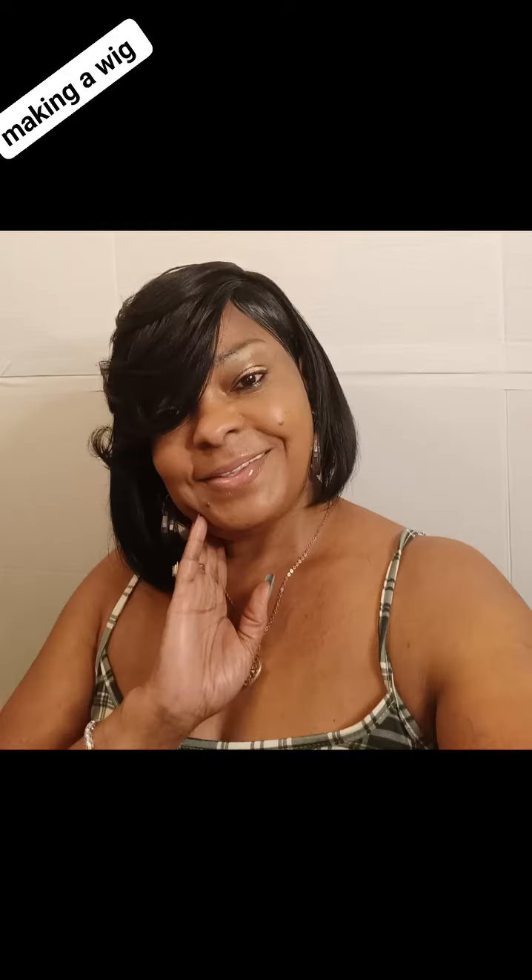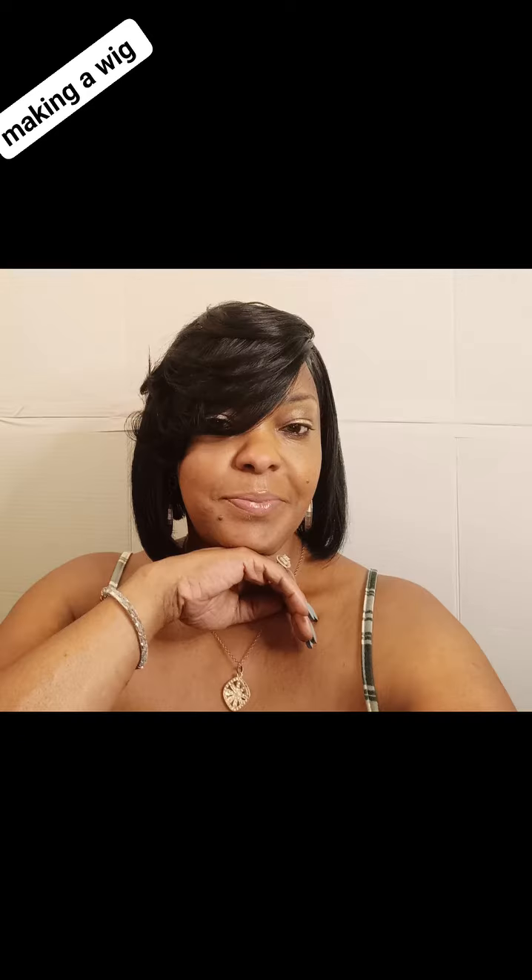So, this is the actual wig that I'm showing you guys. I'm getting ready to put it on my head, and bam, there you go.